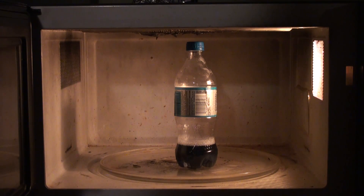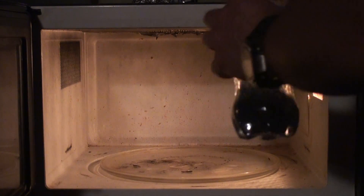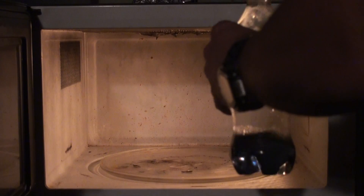Today I'm going to microwave toilet bowl cleaner and aluminum foil in a Coke bottle, but with a loose cap, because it's like 10 o'clock at night. So here it goes — I'm going to start the process.